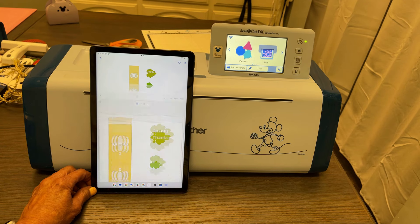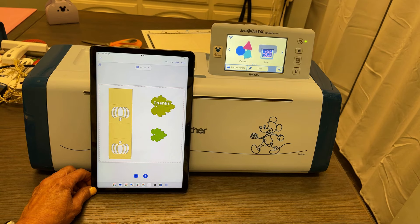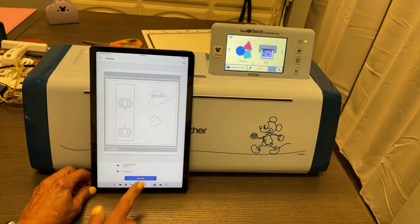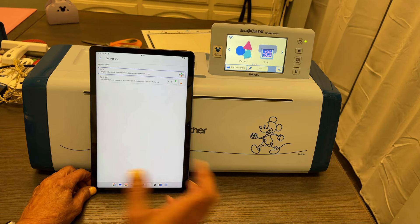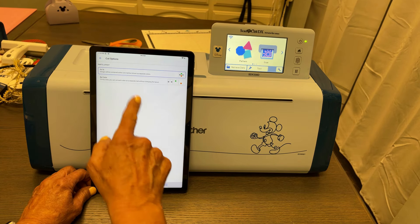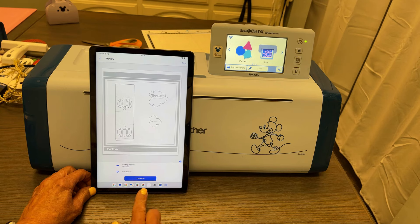I'm going to do 'Create' again. My mat shows up so I can see how big it's going to be. I don't want to add any additional text, so I'm done. I'll simply transfer it over to the machine and the transfer is done. Under 'Cut Options,' you can cut 'as is' — meaning the design is contained within one mat shown as separate colors — or you can cut 'by color,' cutting each color on a separate mat without changing the layout. I left it as it was.